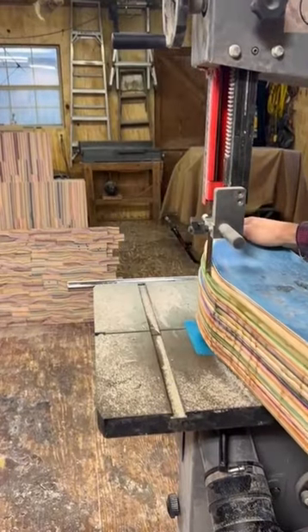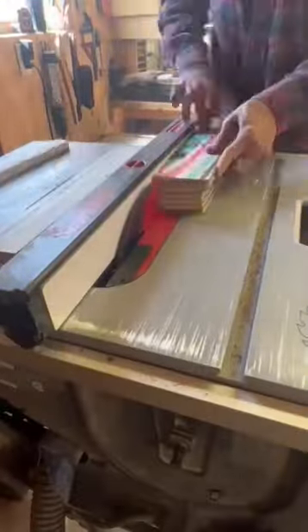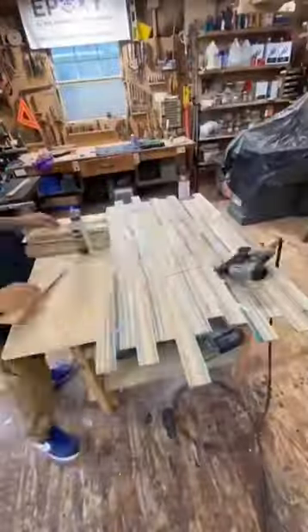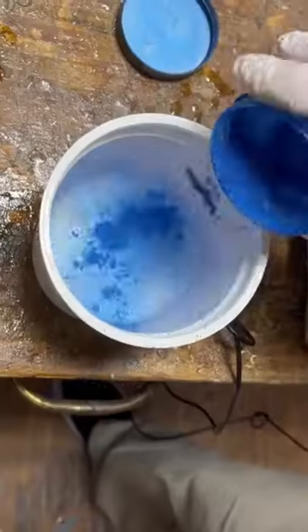Just like any other project, the first steps are to prep and glue the skateboards and then mill them into usable lumber. Once I had my material prepped and milled, I began gluing up the tabletop and then moved to the epoxy and broken skateboard legs.